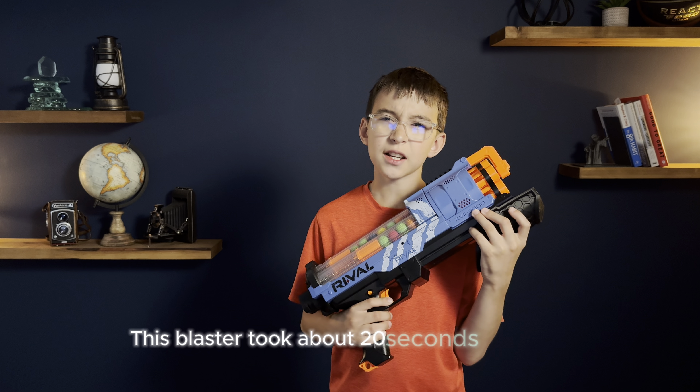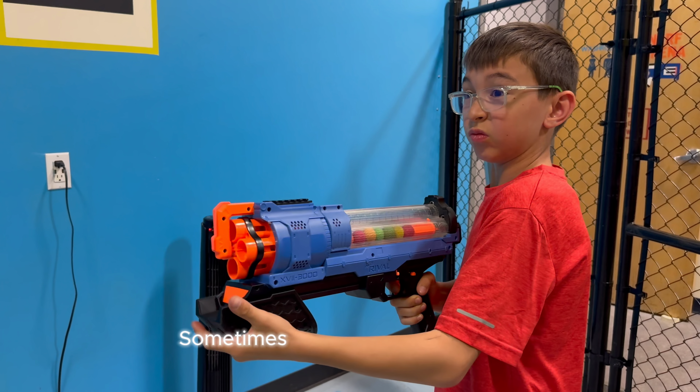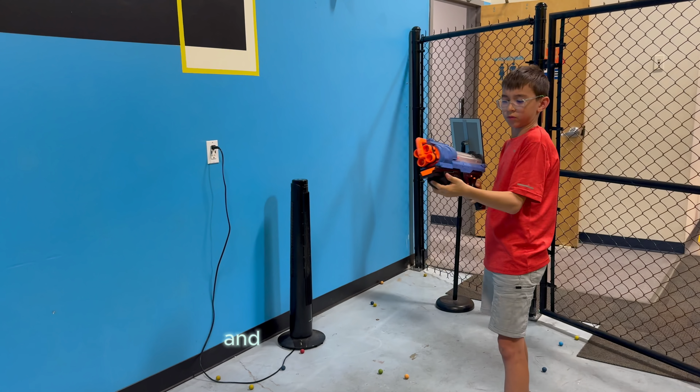This blaster took about 20 seconds to unload, but that number could change dramatically depending on luck. Sometimes multiple rounds can fire, making it feel like a shotgun. This means that you could empty it faster if you get more of these bursts, and less if it fires normally.